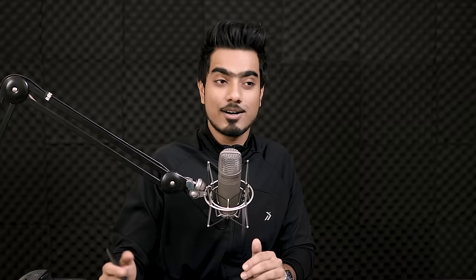Let's have a look at the before and after. Here is the before, here is the after — look, this looks amazing.